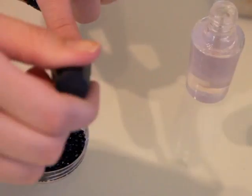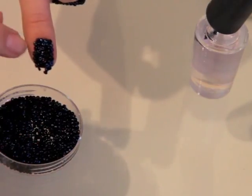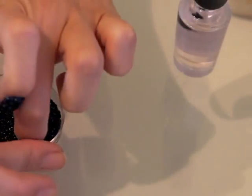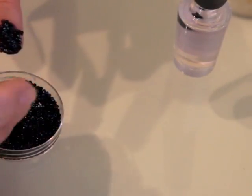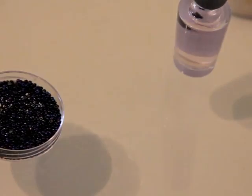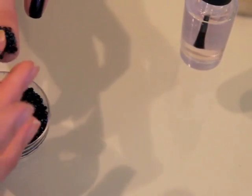And here's a finished nail. For the purpose of time I'm going to speed up the rest of this process. If you get a little piece on your nail that is smudged, put some more topcoat on and press your nail back into the beads.